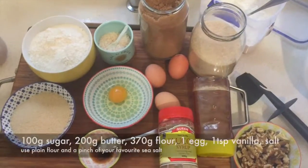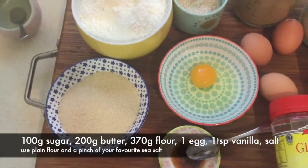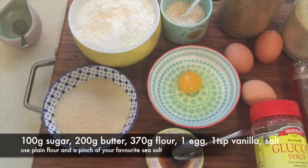The tart we're making today is a walnut tart — it sounds absolutely beautiful. I think it's the combination of all the different types of sugars, honey, and glucose that actually makes this taste really beautiful.